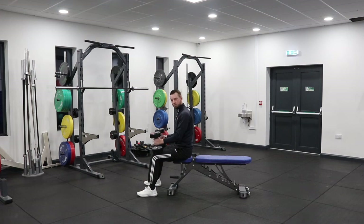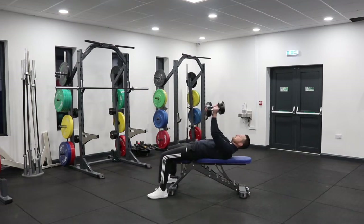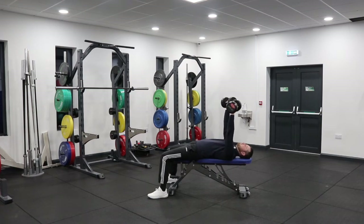Starting with a dumbbell in each hand, place them on your knees just there as a support. We're going to rock back so we finish up flat onto the bench, and then in a smooth action almost push the dumbbells up so they're over the shoulder. If I lean back and drive them up as I go, I should end up in this position.